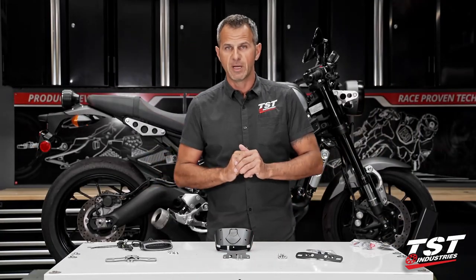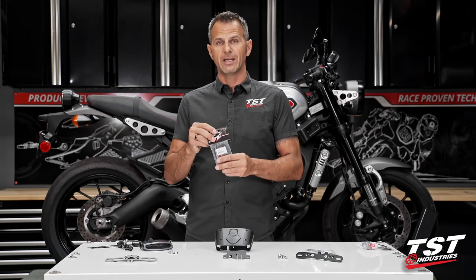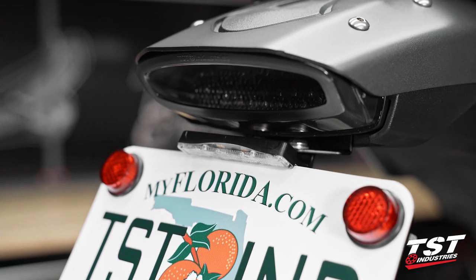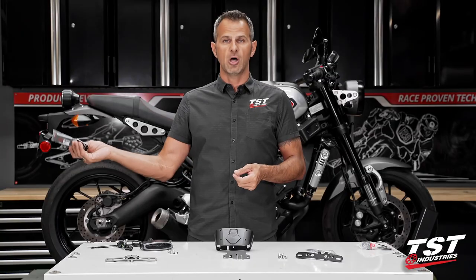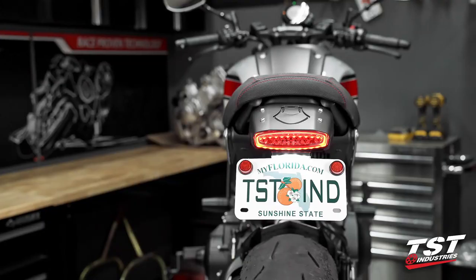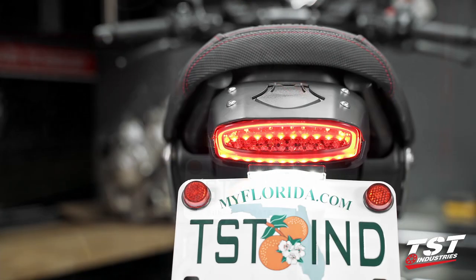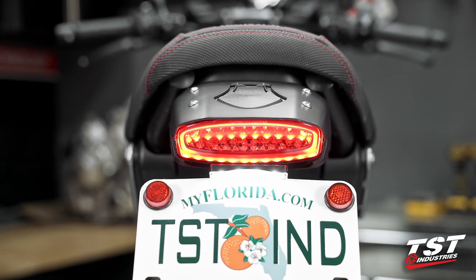The other two things I want to mention before we start wrenching: we do not sell a license plate light by default within this kit. I've come across numerous people that have decided not to run a license plate light — they're getting something they're going to toss in the bin and have to pay for. So if you intend to use a license plate light with this setup, please drop it in your cart ahead of time so that the parts you want arrive at your door.